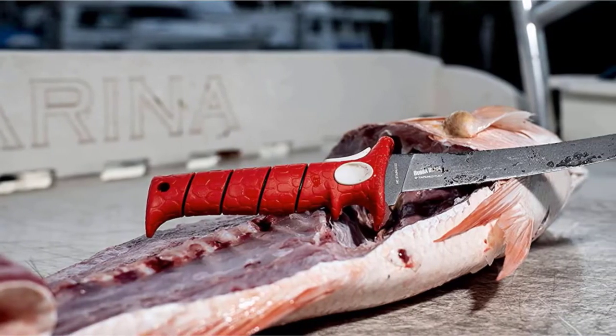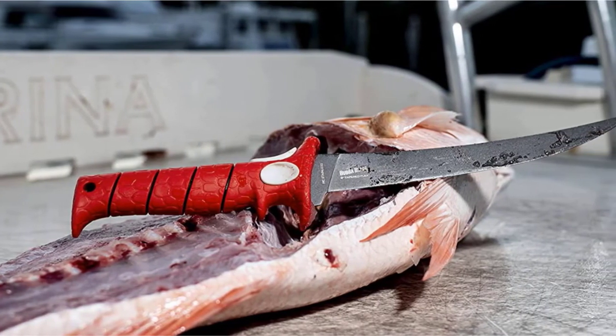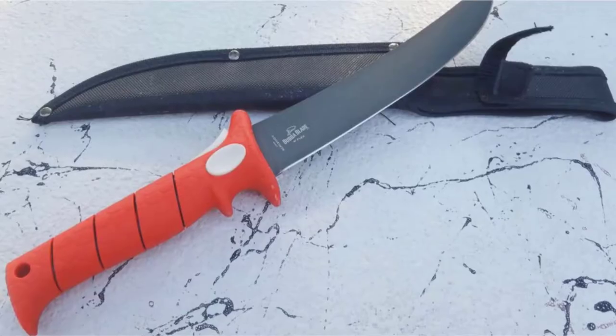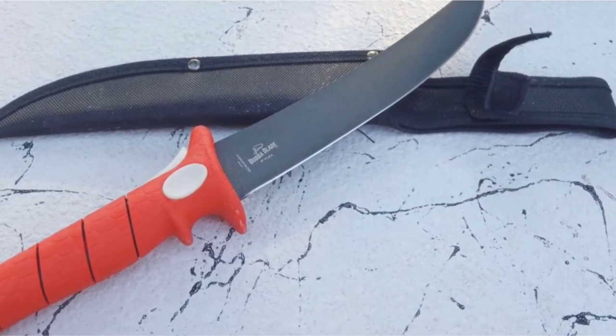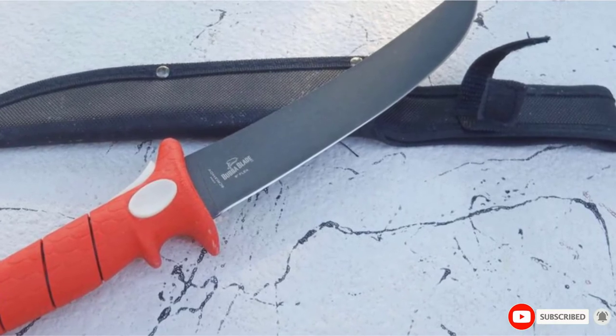The handle is designed with a strong grip and a trigger grip point to give you greater control over your cutting. The knife also features a non-stick coating on the blade so that you can slice through the meat of the fish more easily and quickly. This quality fillet knife comes with a synthetic protective sheath and benefits from having a lanyard hole in the handle.